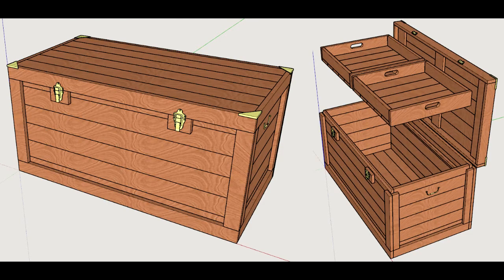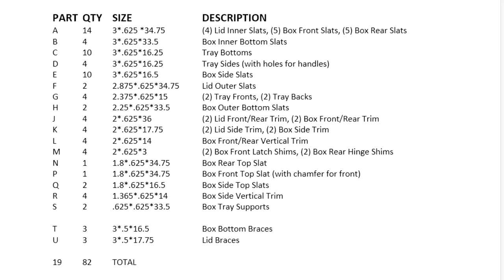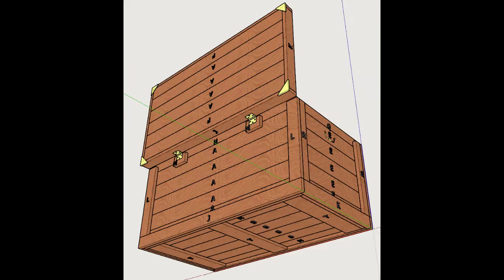I started out by designing the cedar chest in SketchUp. That included making an ideal cut pattern for each 2x4 and even making a cut list. The design called for 10 2x4s, but I bought 13 to allow me to pick and choose good parts. I'm really glad I got 13, since I had very few pieces left over.